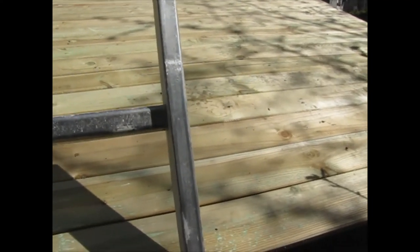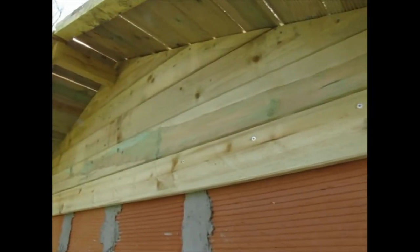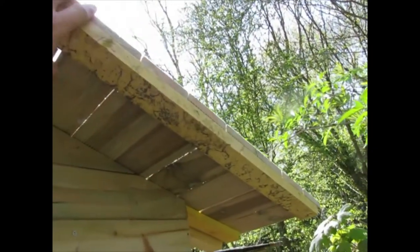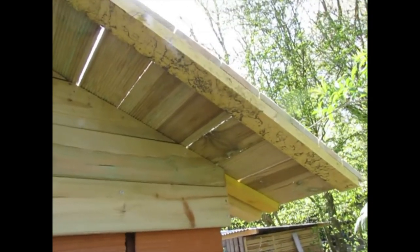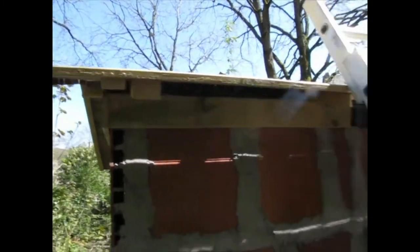The roof is finished — both sides. I got the back closed in. I'll close in the front once I get the old chicken coop out of the way. I just put this piece of wood on the end to keep all the boards in the right place so that they don't warp and rip my tar paper. Then I put this one in to screw the back pieces to. And now I'm going to put the tar paper on the roof.